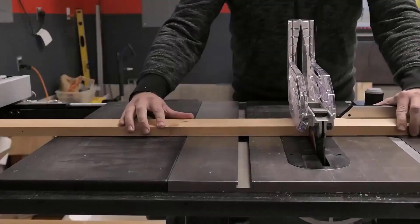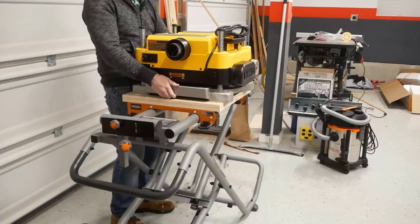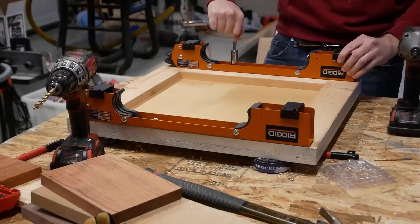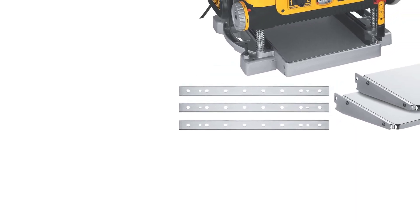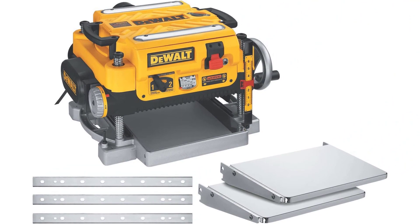Number 1: DeWalt DW735X. DeWalt always produces excellent tools, and this particular benchtop planer is another example of how good their tools tend to be. I just love this planer thanks to its capabilities and how easy it is to operate. It comes with a 15-amp motor, so you will have no issues in the power department. This planer also offers speeds of 20,000 RPM, which makes a difference in the smoothness of those boards.